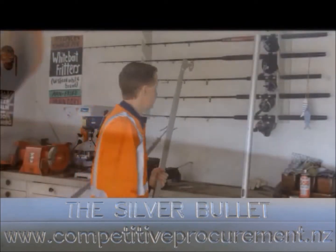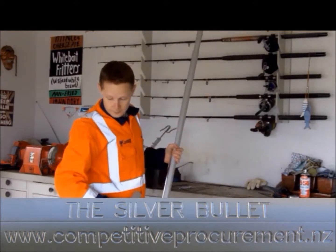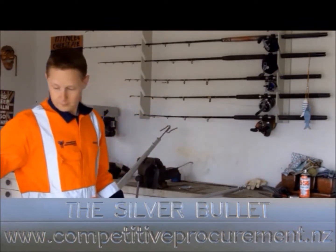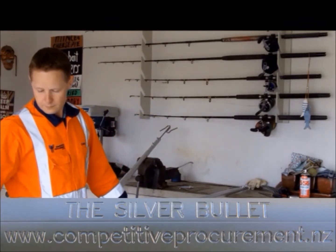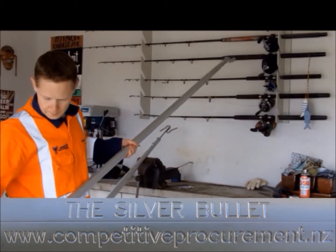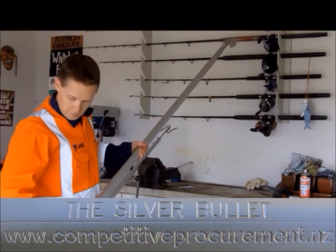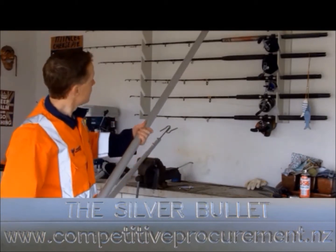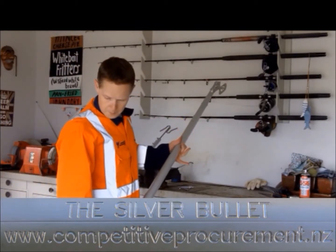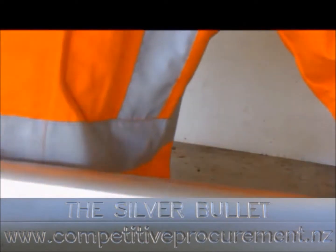Tube 1 is the outermost tube. Tube 2 inserts into tube 1. Be careful! Tube 2 can only fit into tube 1 in one way even though all sides look similar. To ensure that this is done correctly, tube 1 and tube 2 have a small triangle engraved on them. The points of the triangles must match or the tubes will not fit together.